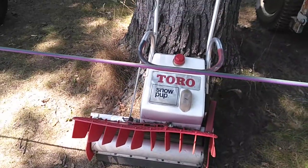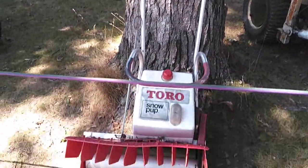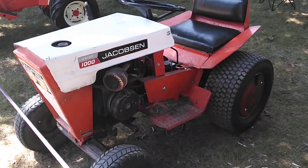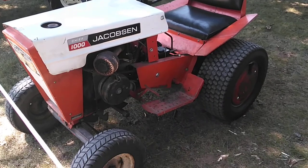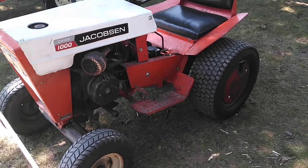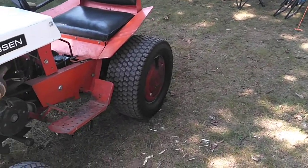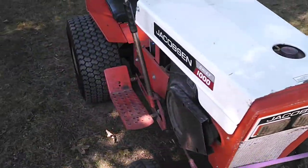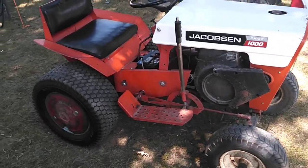This is a Toro Powerpuff snowblower I picked up this weekend. This is my Jacobson 1000 Chief that runs and drives. I purchased this also on Marketplace with the wheel weights on the rear that came with it. Very good shape tractor for its age.